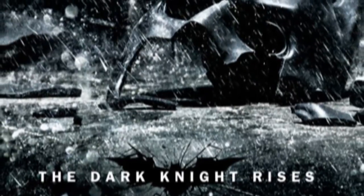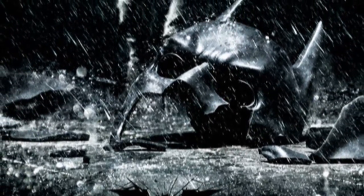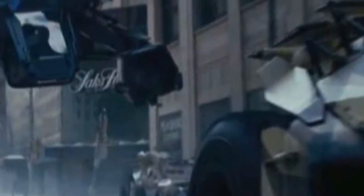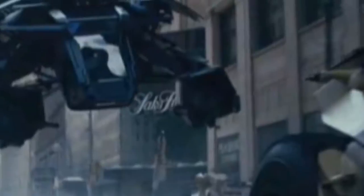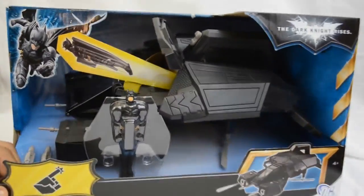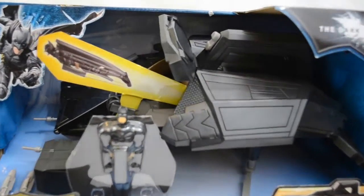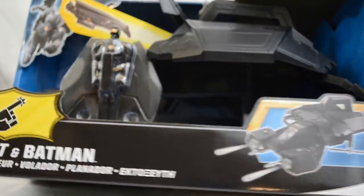Hi guys, welcome to another video. This is Maximum X Gamer. This video is a review of a toy from the new Batman movie, The Dark Knight Rises — part three of the brilliant franchise which started in 2005. The second part came out in 2008, and we have this to look forward to later on this year.